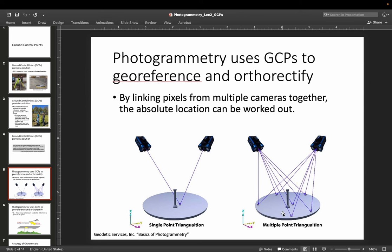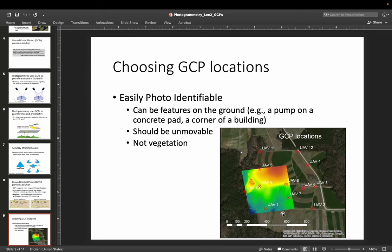This basically allows us to tie our orthomosaics or 3D point clouds not just to be relatively accurate, but to be accurate in an absolute sense. So let's talk about choosing locations for GCPs — ground control points.